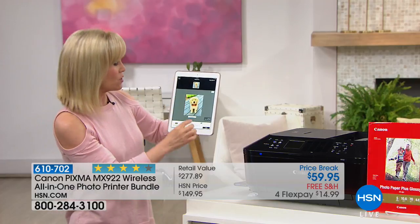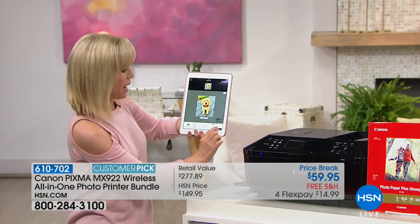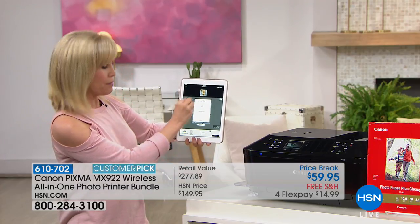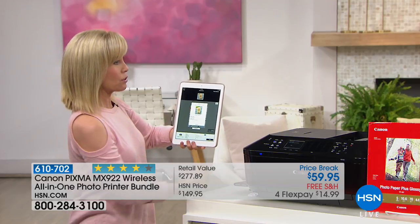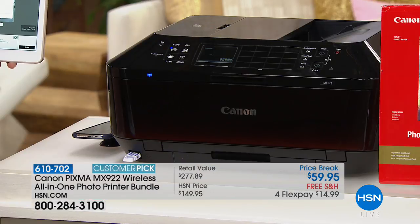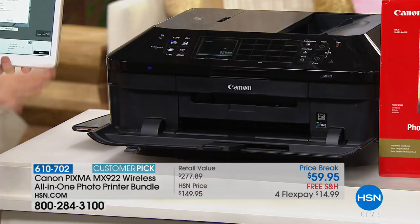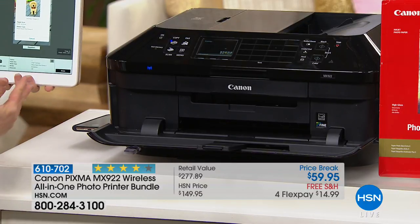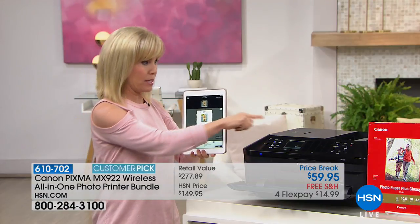You can print out your photos and documents with the touch of a button. I'm using the Canon app, which is exclusive and free. You can print out your documents and photos. Can I edit the pictures and add filters before I print them? You can select your 4 by 6, 5 by 7, or 8.5 by 11. With the software included you can get as creative as you want, but no wires.